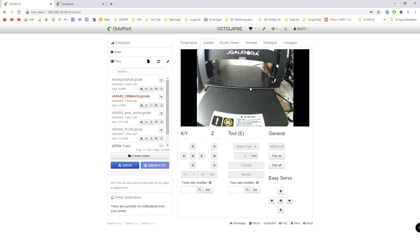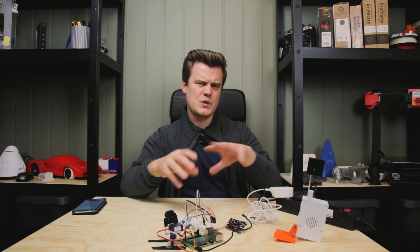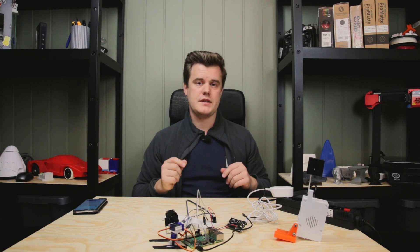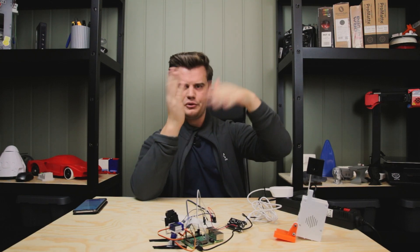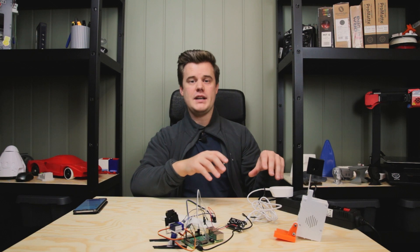I mentioned the Easy Servo plugin, so let's check that out. If we want to take it one step further, we need to have some sort of control over the camera, because it's a big room and I want to be able to zoom in on things. The easiest way to do that is to have a webcam with a closer field of view. iFrostis has made this plugin where you attach two servos in a gimbal orientation so you can move X and Y — at least two axes. I tried it out. It's a bit janky solution, but the goal is that with a plugin called Servo Control, you can actually orientate the camera.